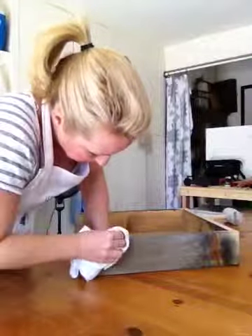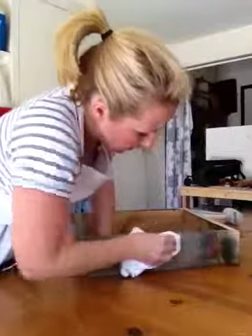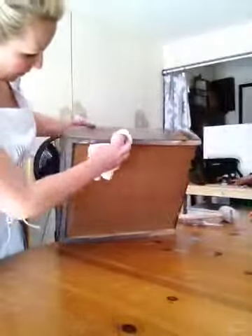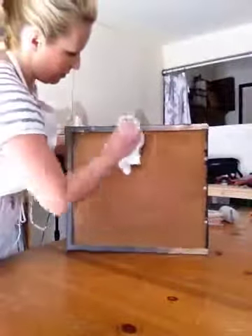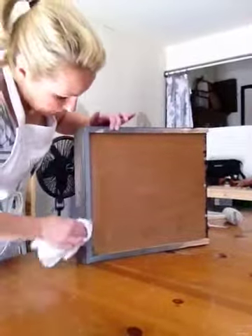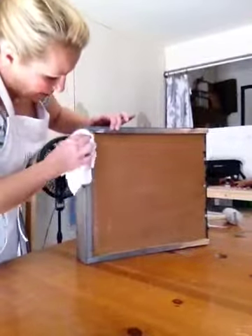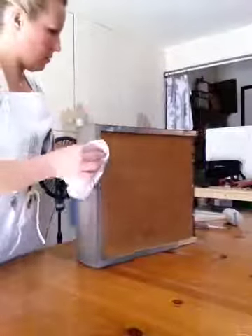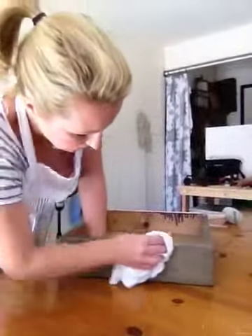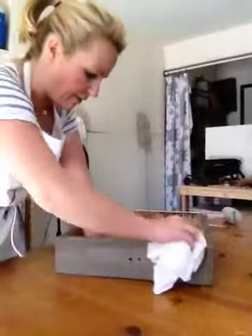Now if you rub it in and you don't like the way that it looks, you can get your sandpaper and take it off a little bit with the sandpaper. I'm just going to do this bottom part right here. Whenever I use this stuff my nose starts to run, so that's why I'm sniffing. This is basically how I want it. I'm going to use a little bit of sandpaper, which is a fine grit — it's 220.